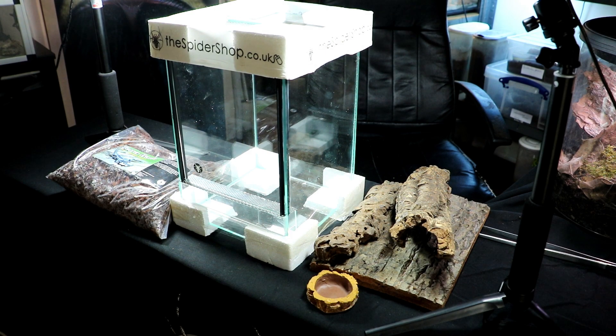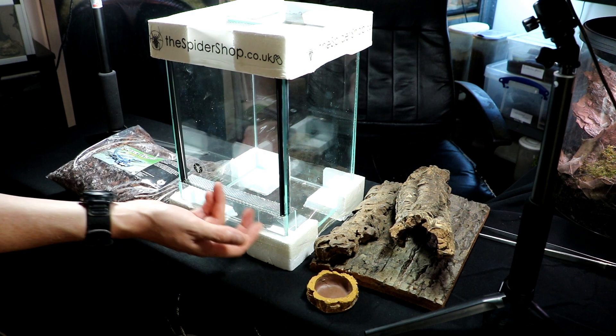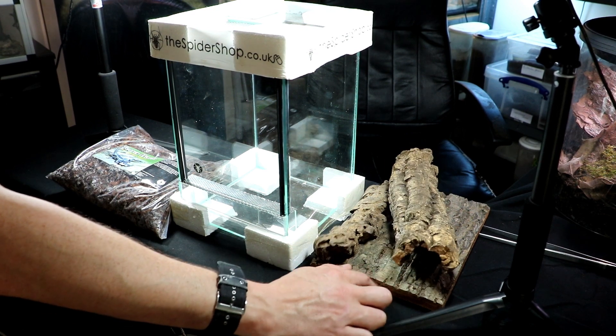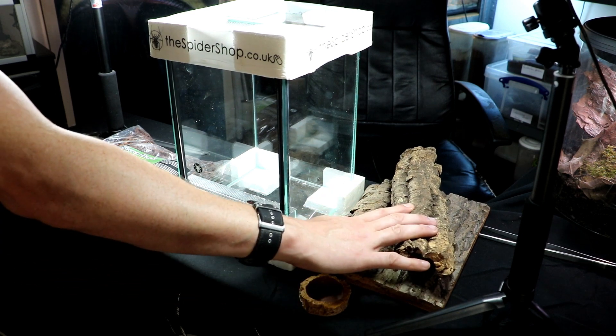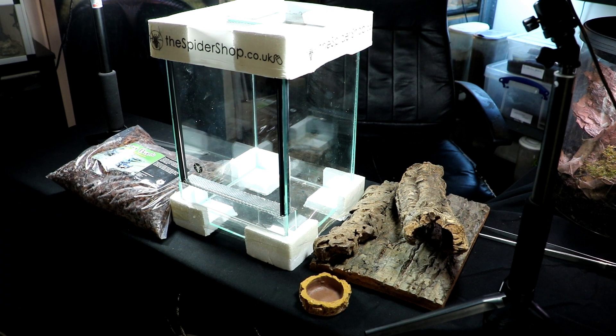For this build, we've got the glass tank vented from below and from above. We've got a water bowl, a cork backdrop or background, we've got some cork barks, we've got some tera bark, the orchid bark, and we've got some coir substrate — the coconut husk substrate.